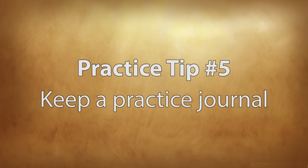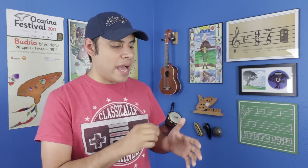Tip number five: keep a practice journal. Going back to having a positive attitude, having some sort of a recording or a journal of how much you've progressed is so encouraging, even if you're just recording little notes about your practice sessions — like 'I worked on this today for 15 minutes' or 'I learned how to do this today.' Pretty soon you're going to see a whole list of things that you have accomplished throughout your practice sessions, and it's really going to help show how much you can accomplish if you just put in the time and dedication.